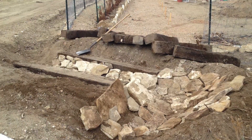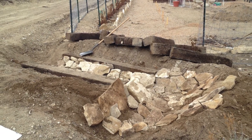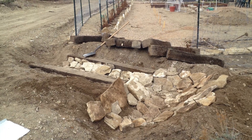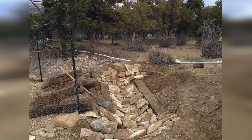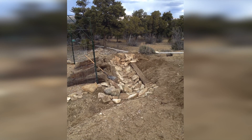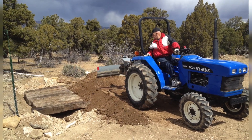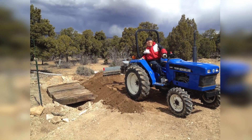We have this trench that we dug around because the monsoon rains and the spring rains that come off the mountain here to our left try to flood everything, so we have to make a ditch crossing down through the garden to protect everything. But we needed a bridge to be able to drive the tractor and the wheelbarrows and wagons and anything else in or out of the garden. The railroad ties are all in and now my dad's filling in the dirt around them so that it's all smooth and they're packed in tight, ready to go.